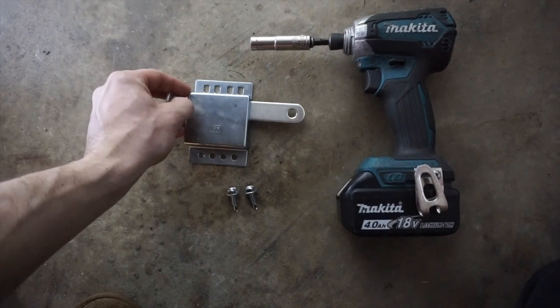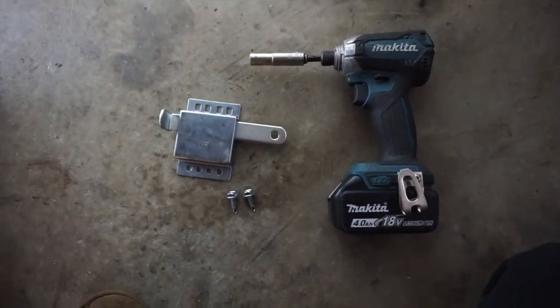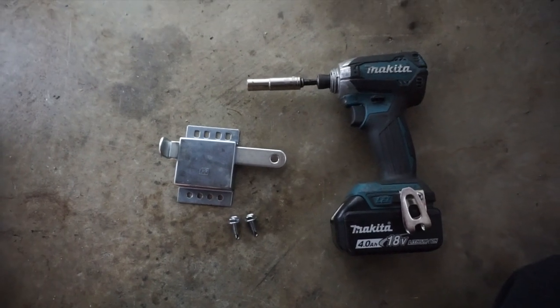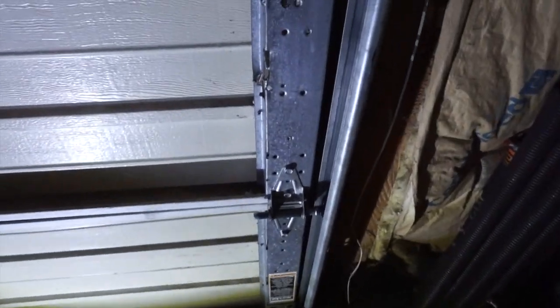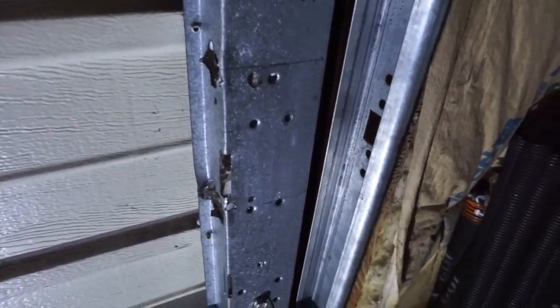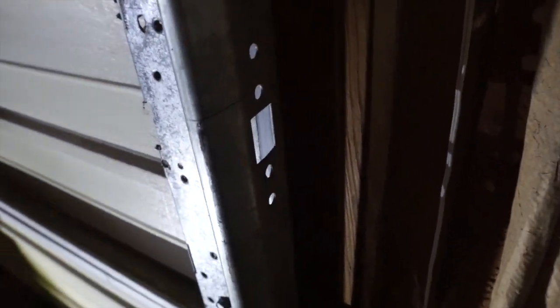It's very easy — this thing just slides in and out just like that, in order for you to be able to secure your door in case of a power outage, or maybe you just want extra security. Very simple. Most garage doors have this little slot here specifically for that.